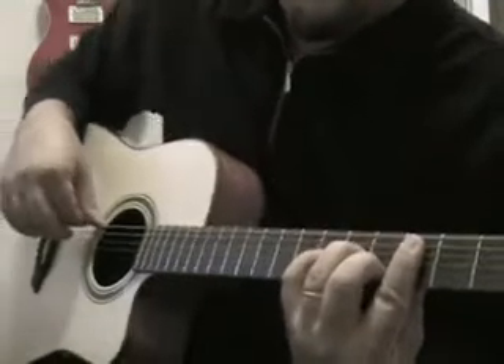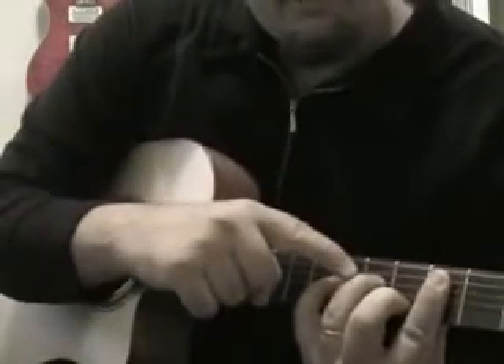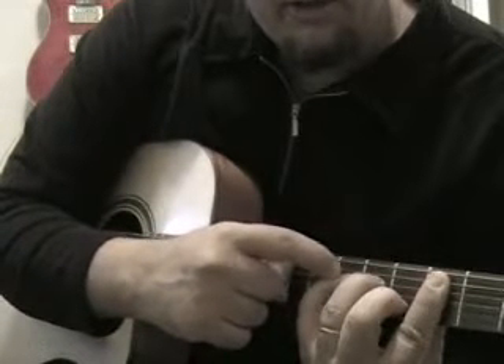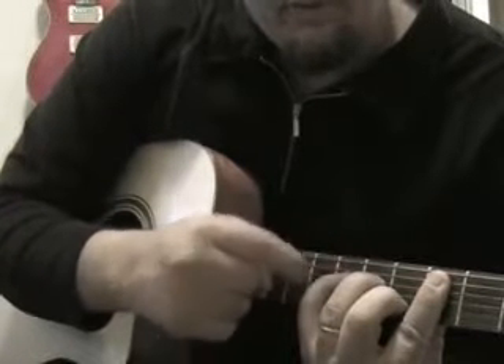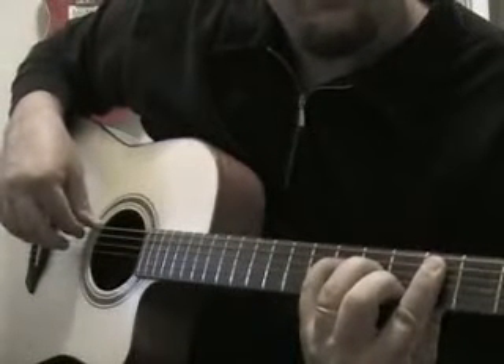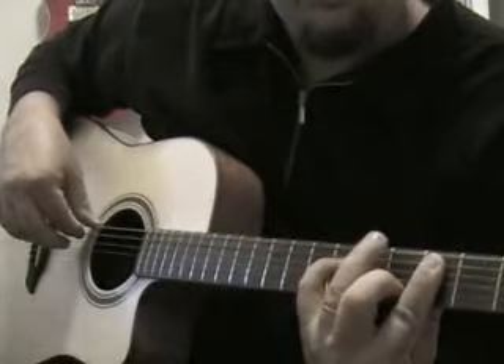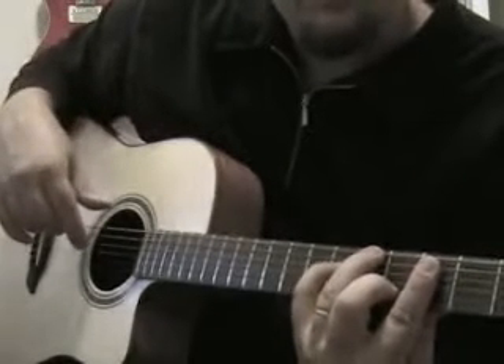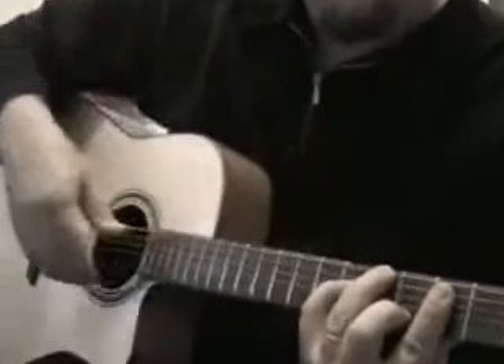Then I'm going to replace my third finger with the fourth finger up one fret — sixth fret, fourth string. And I'm going to take my third finger and move it down to what is now the low C string, the sixth string, on the fifth fret.